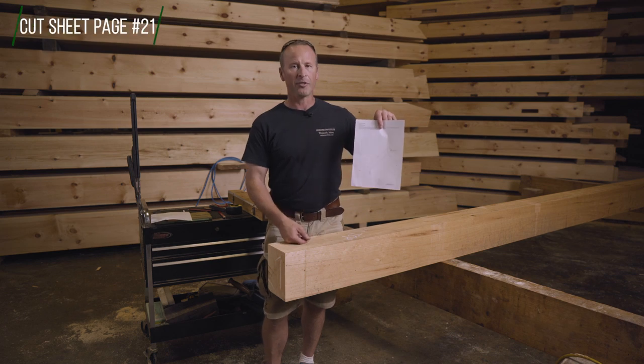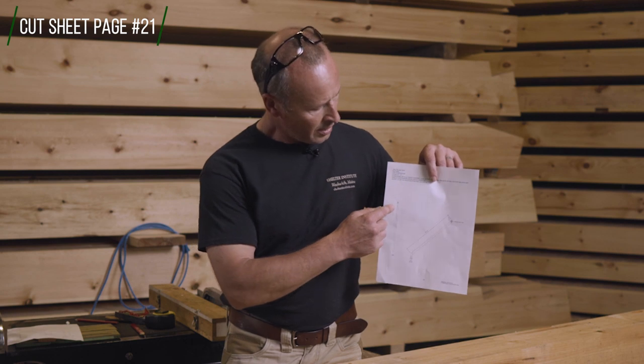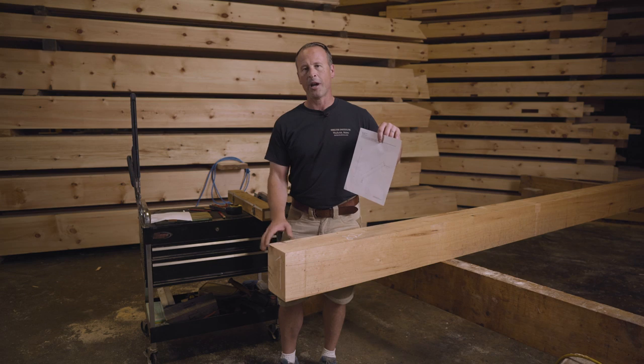If you take a look at your rafter cut sheet, you'll see that with the top side of the rafter facing you, the cut sheet calls for the right-hand side of the half-lap to be removed. I am following that protocol here. So this is the top side of the rafter and we've outlined this half of the rafter to be removed.